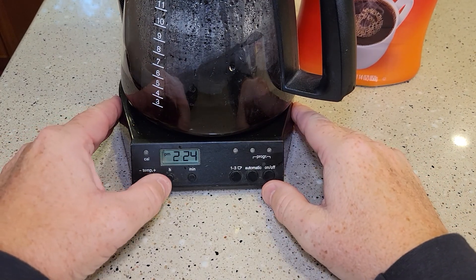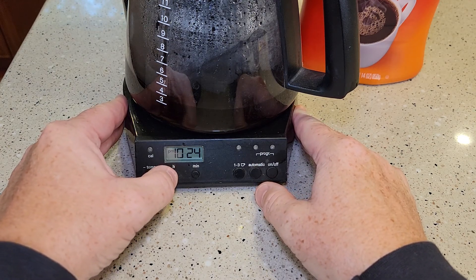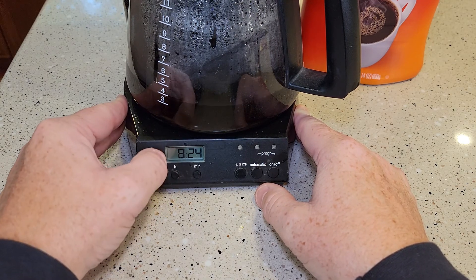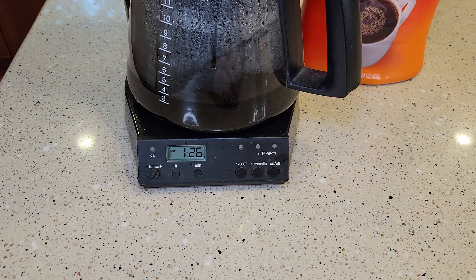First we need to make sure your time is set. Come up here and hit the hour button — the hours are going to start changing, you may have to hold it for just a little bit. It's only got a PM light, so if it's AM make sure there's no light lit, and if it's PM make sure the PM light's lit. Then do your minutes. Give it just a second and it'll memorize it.